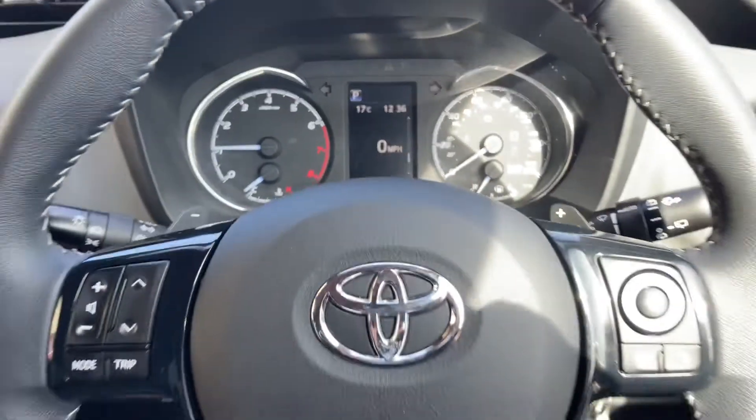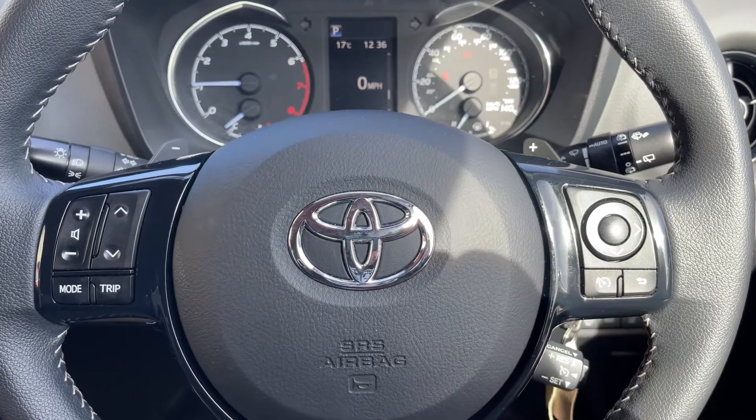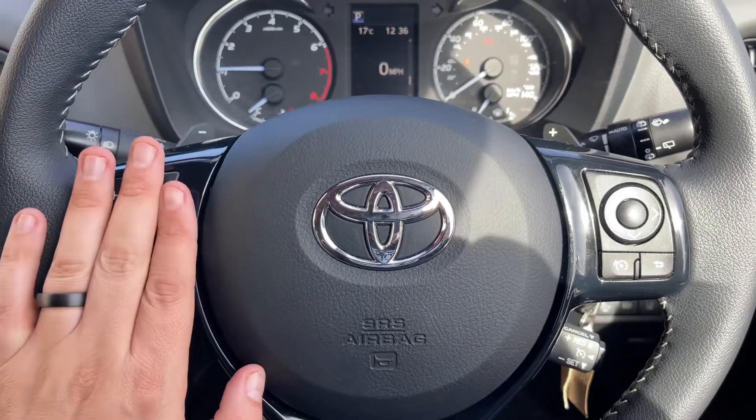Looking at the steering wheel, the button I was using just a second ago is over on the right hand side, beneath which we have cruise control for the car. Over on the left hand side we have the stereo controls.